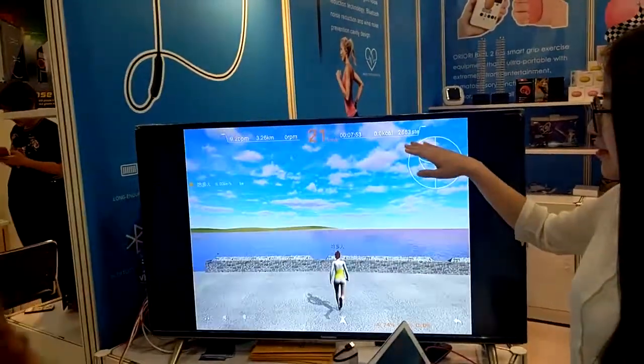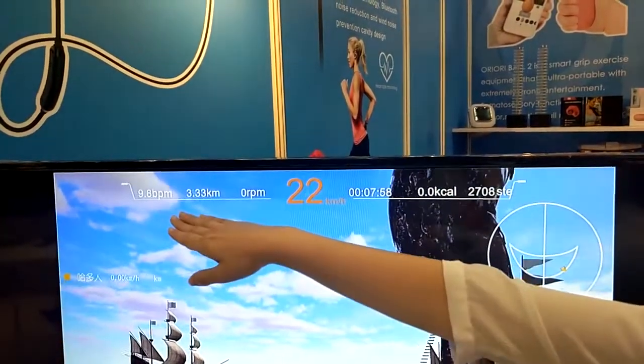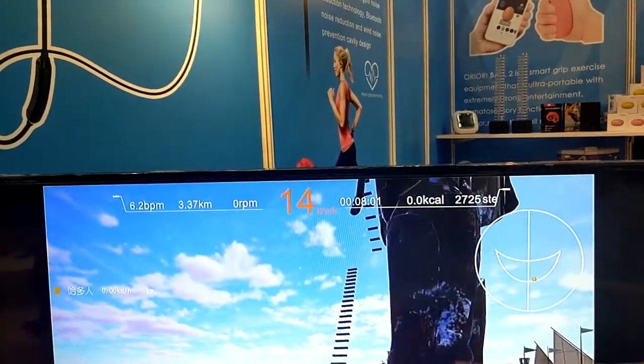You can also see how many calories you have burned, how long you have already played, distance in kilometers, and BPM, all displayed right here.